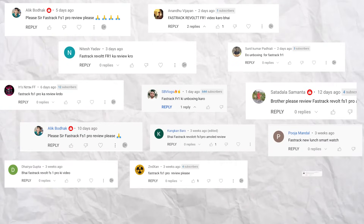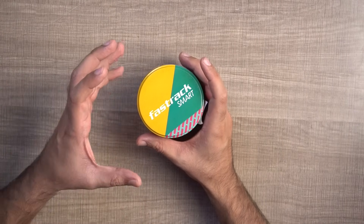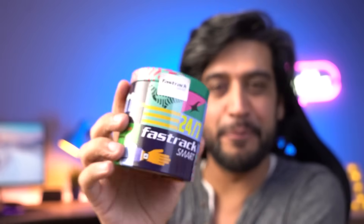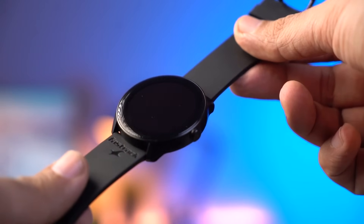So friends, after all you have so many comments on my channel to review FastTrack's new smartwatch. So this is our new FastTrack smartwatch, and its name is FastTrack Revolt FR1 Pro. The FastTrack Revolt FR1 was launched with an LCD display, but here you can see the AMOLED display. So today we will unbox it — I will show you the features and tell you whether you should take this watch. So without any delay, let's start with this unboxing.